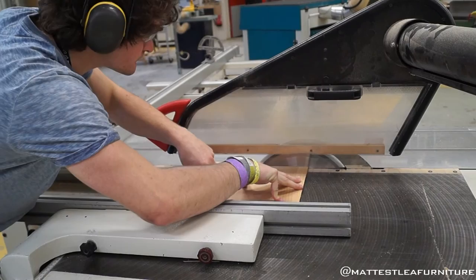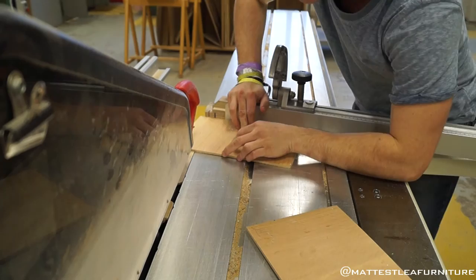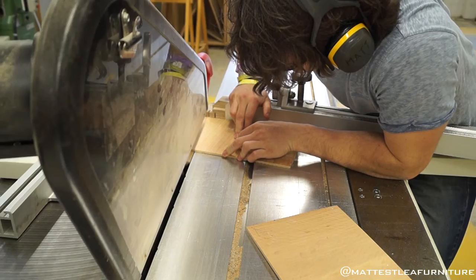So that's it all glued up — veneering in the press — and now I cut those to size on the table saw, using the angled fence to match the angle of the side drawer fronts.